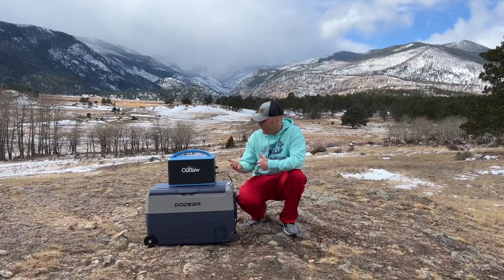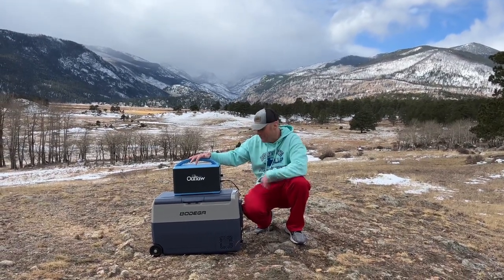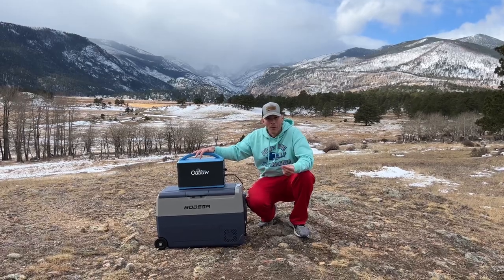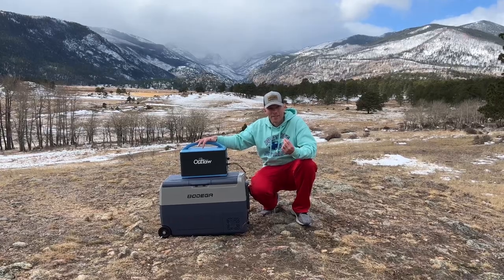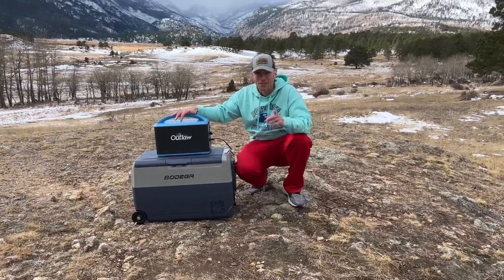We got it out here and fired it up. We have the power station running, the freezer and fridge settings going, and we've set them down to the temperatures we wanted. This thing is whisper quiet — I hooked it up expecting to hear a lot more noise. You can hear just a little bit of noise, which we'll show in a second. Right now it's running and we're going to see how long it takes to get down to the temperatures we set.